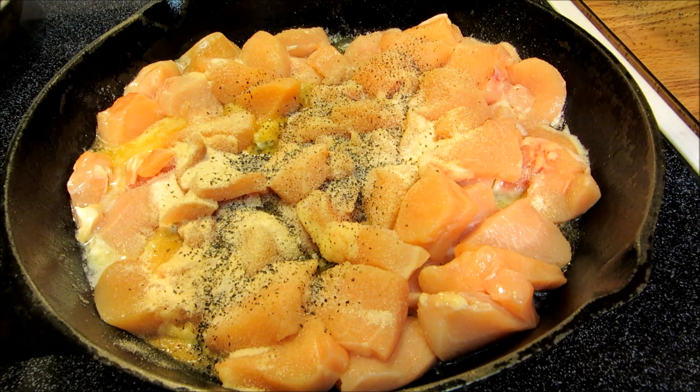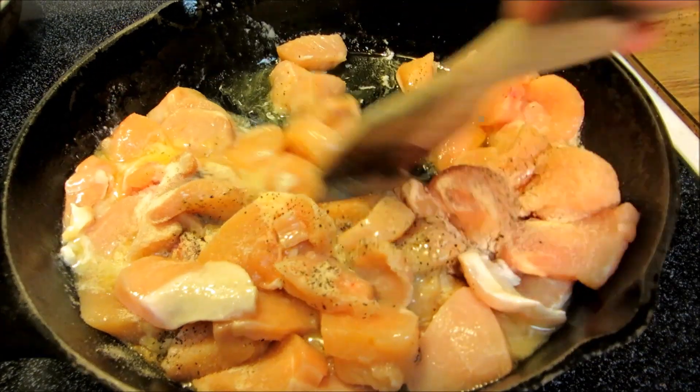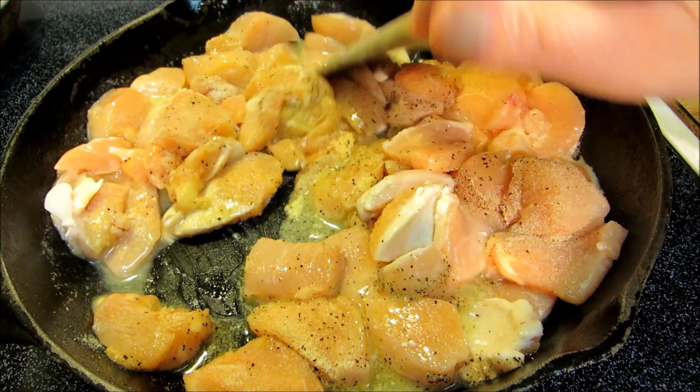Now I'm going to give this a stir and we're going to let this poach in the butter for about 15 minutes uncovered. By poaching it you will not overcook your chicken, you will not brown the chicken, and the chicken will be very moist and very tender.